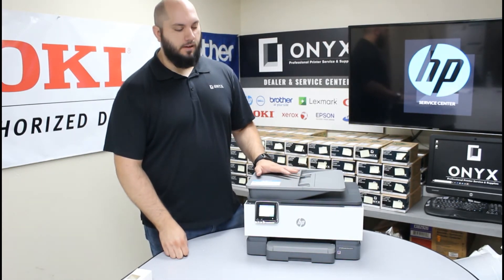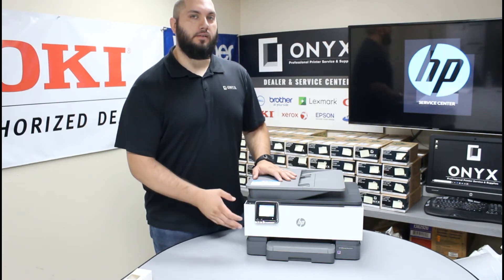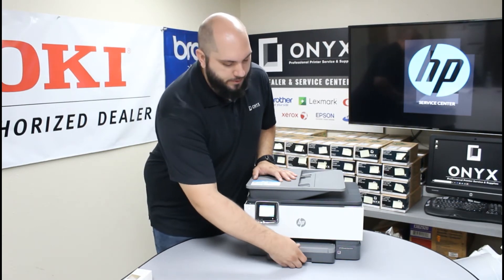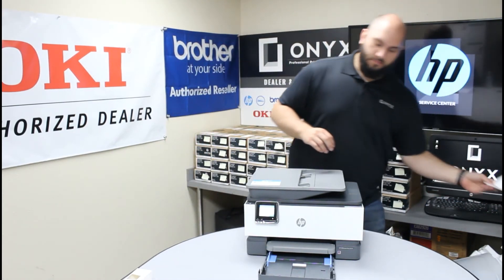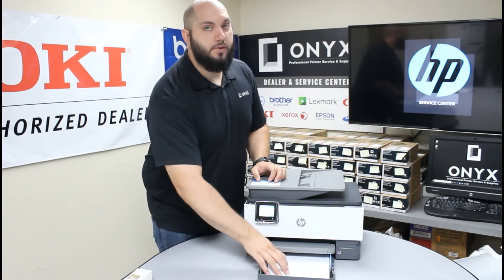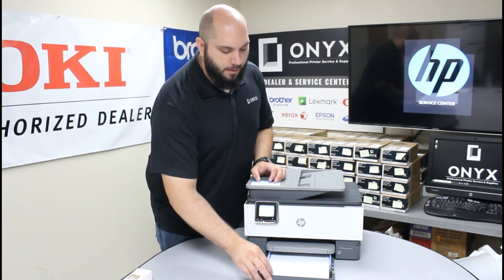Once you have the ink installed and it gets ready, it's going to tell you that all four inks have been successfully installed. If there are any issues — if one of them didn't lock into place — it will let you know here. In our case all of them are good, so we'll hit OK. The next screen is going to tell you to go ahead and put paper in the paper tray. Open the paper tray, grab some paper, make sure it's nice and even, and slide it in. Remember to have your paper tray adjusted for whatever paper size you're using — in our case, standard 8.5 by 11 letter paper.